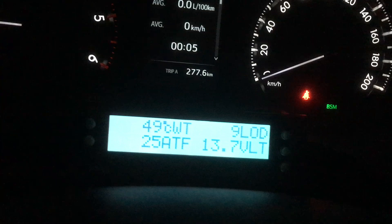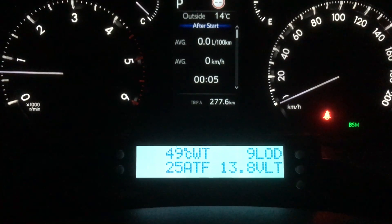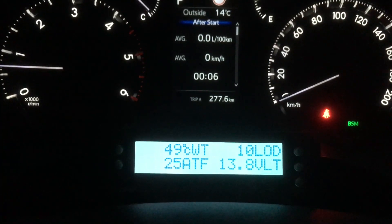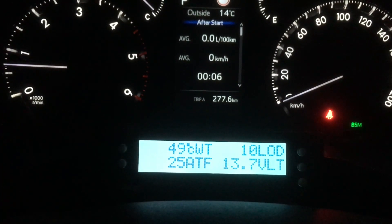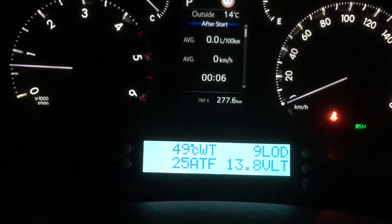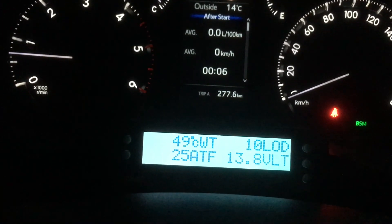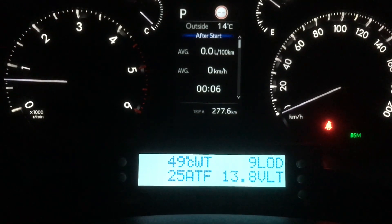Out of the box, these scan gauges plug in and work straight away — it's plug and play, pretty easy. We've got some other videos on that. We've actually got a playlist — I think it's called scan tools or diagnostic trouble codes, something like that. Check that out if you need more info.